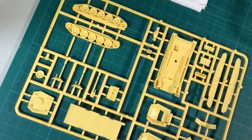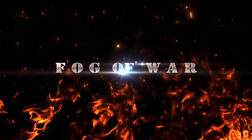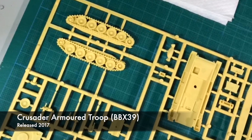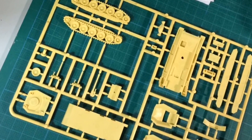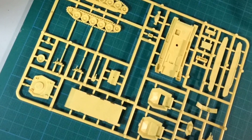Here's the sprue. Join me as I do a time-lapse speed build of this kit. Here's the Crusader sprue from 2017. It's one of the early mid-war desert plastic kits released at the start of version 4. I have a review of it from back in the day. Today I'm just going to build it. Let's get started.